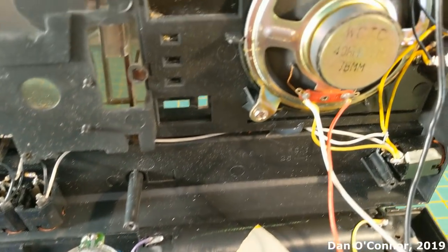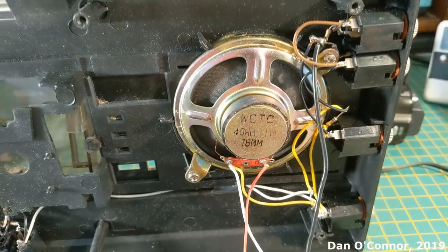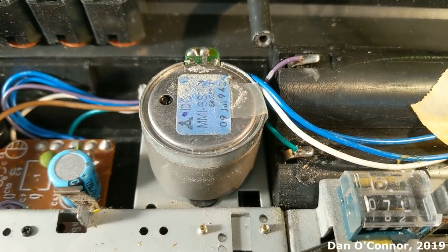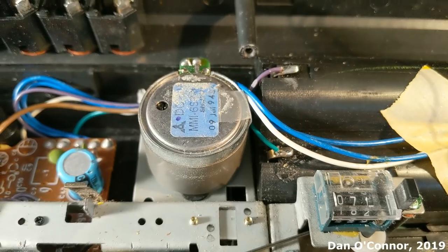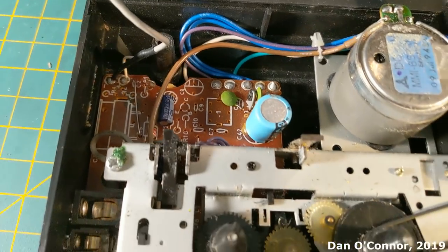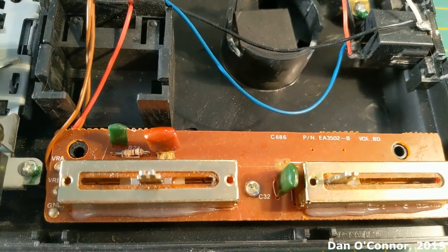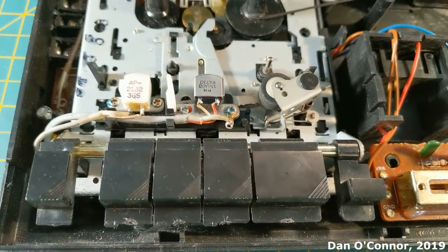Looking inside, we have a 3-inch 4-ohm speaker. We have some of our headphone jacks there — a selection of four more over here. We have our motor that appears to be a Matsushita, or Panasonic, with a 1994 date code on it. We have a board here and our counter, our volume and tone board, and our cassette mechanism.